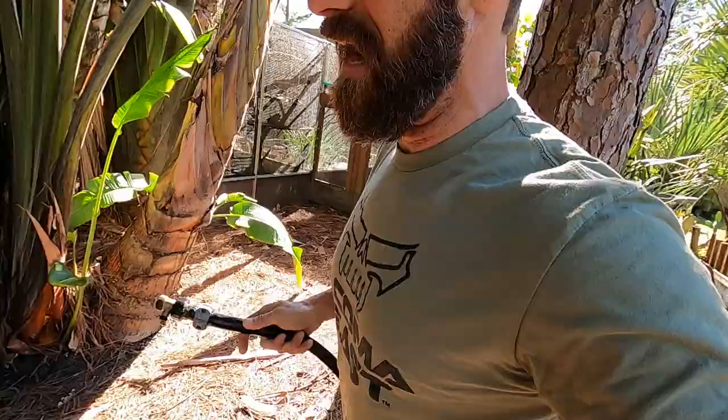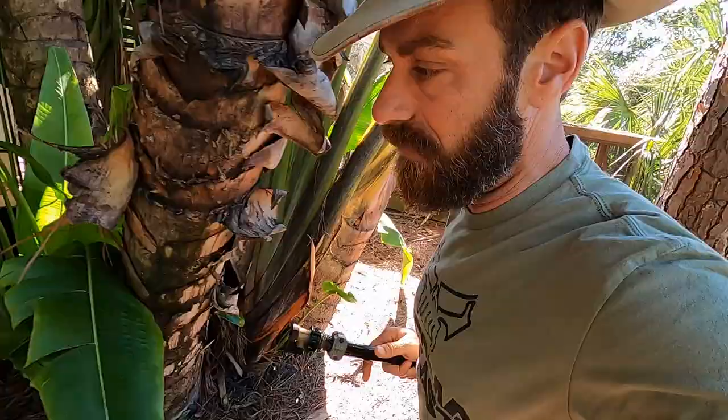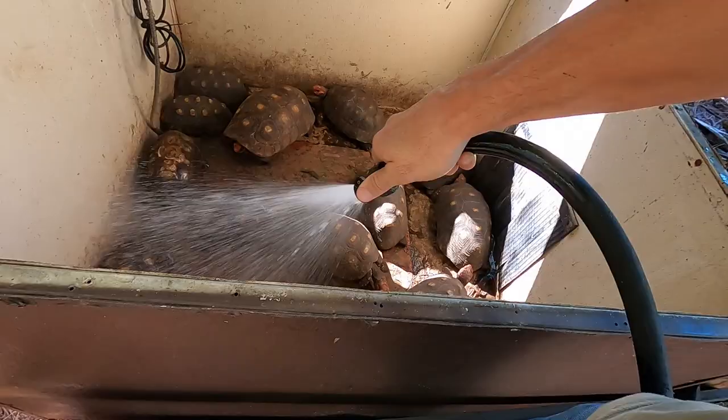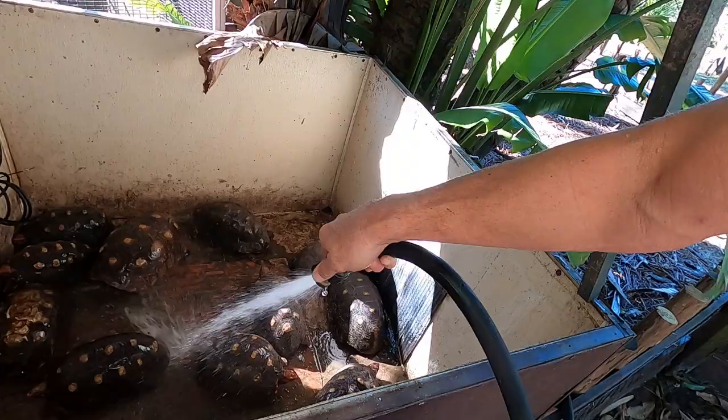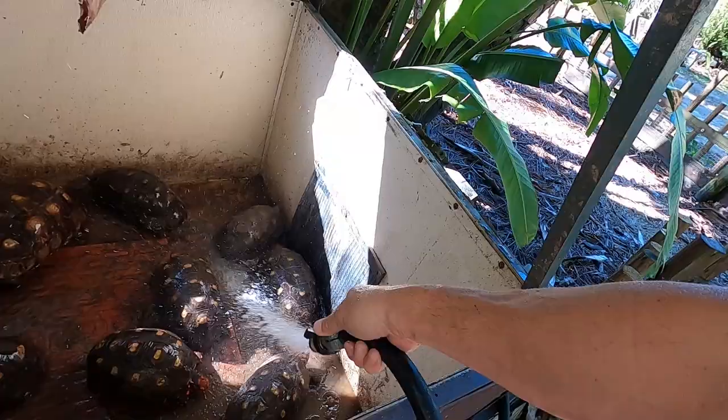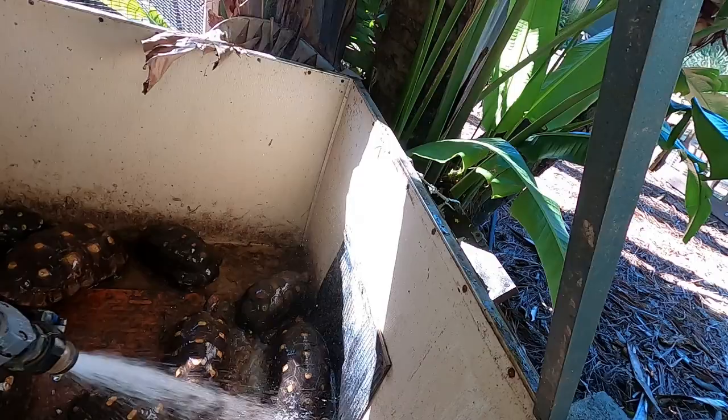I gotta really pull hard here — we're just going to give them a bath, essentially, is what's going to happen. Very simple: start wetting them down. I've tilted this thing so that the water drains out the front, and I'm just giving them a good spray. Some of them like to get wet and some of them are going to try and head for the door, which is better for me. This one's blocking the door right there, so I just want to go ahead and rinse these guys all out.